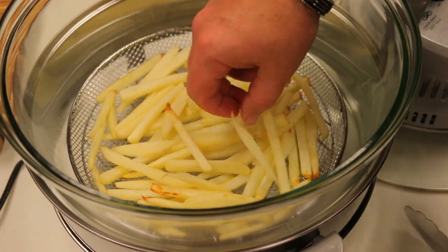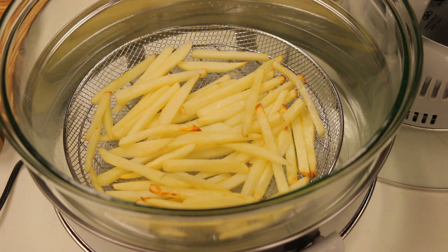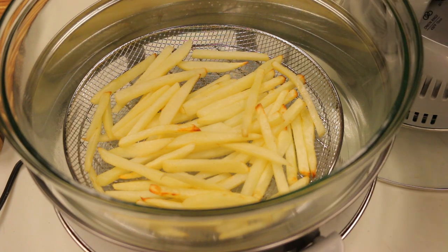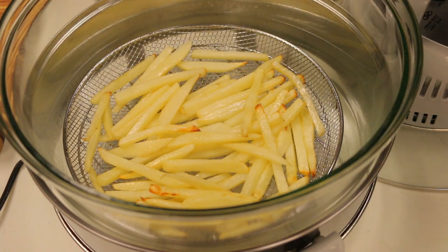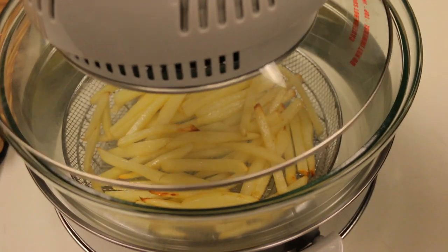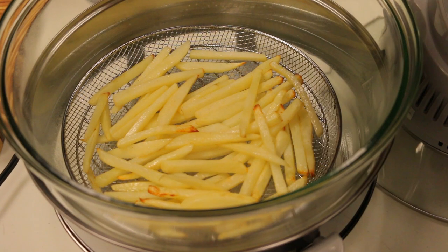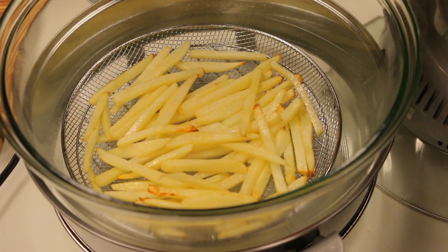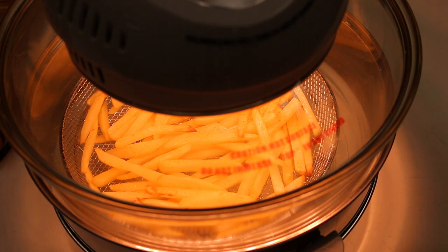Everything's looking pretty good. I'm going to add a little bit more spray oil on top just to get some of that golden color, and maybe a little bit more seasoned salt. I haven't really done these before, so this is pretty experimental — just learning how to use the machine best. We're going to give these another 10 minutes and then come back and check them out.